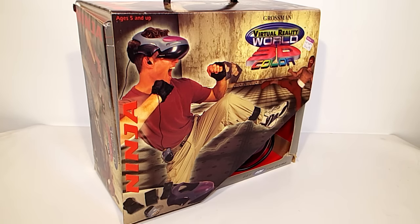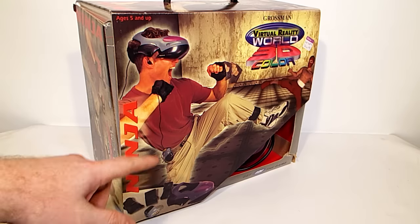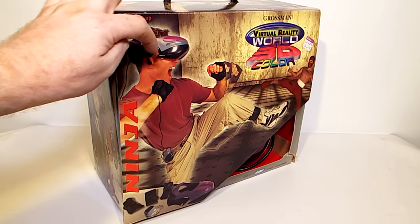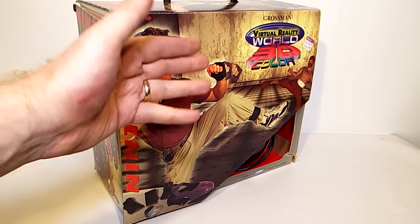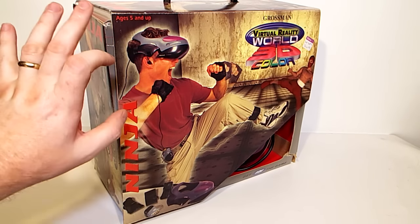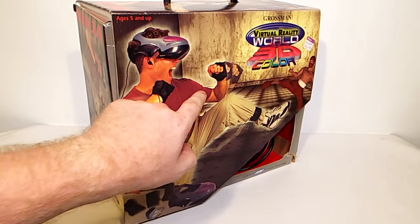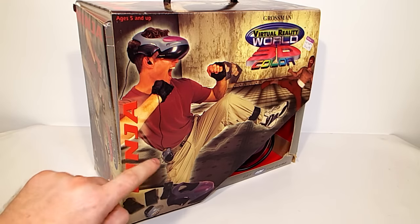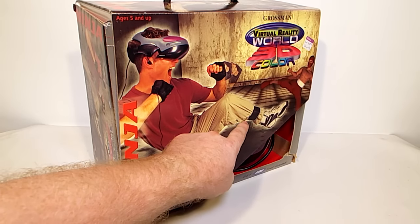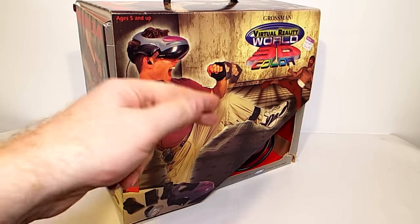We've got Budget Bruce Lee here — I've named him that because he does karate, and he's got the system on his head and it looks cool. And look at your friends going in — high definition graphics and virtual reality sound. He's even got gloves on, two gloves, better than one, plus a controller on his waist and a controller on his foot — well, technically his leg, but close enough.